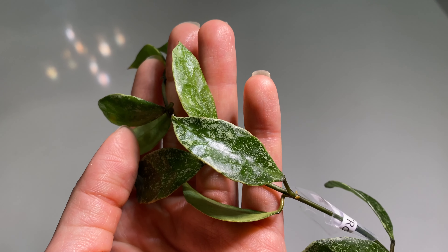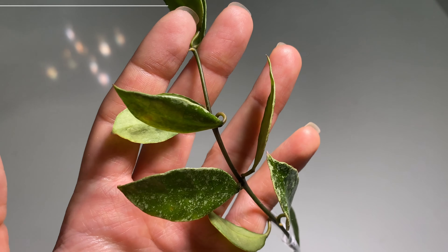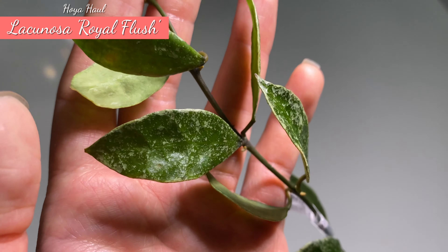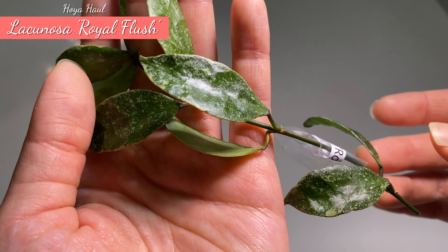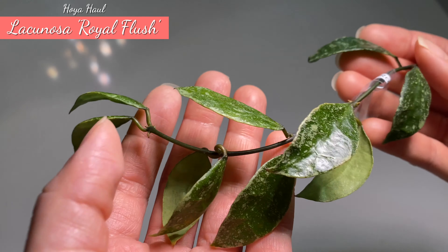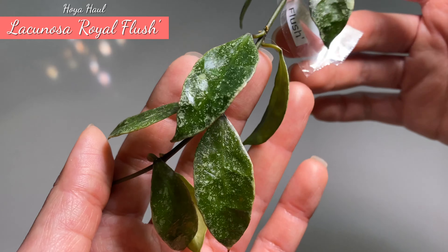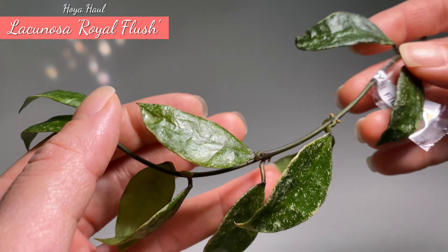This one here is Hoya Lacunosa Royal Flush. I saw this one mostly on YouTube when people mention different subspecies of Lacunosa, and this one has really nice splashes. I am very happy to try this one — I already have Lacunosa but mine is more plain green. Under the light you can see this one has so much flush. Hopefully it will perk up a little bit, as it's slightly thin at the moment. Straight into the water!